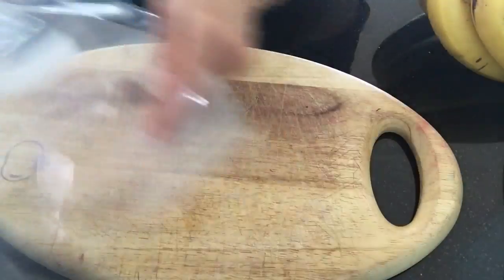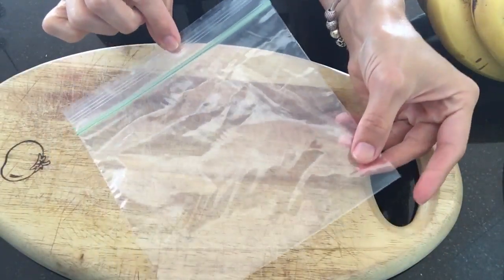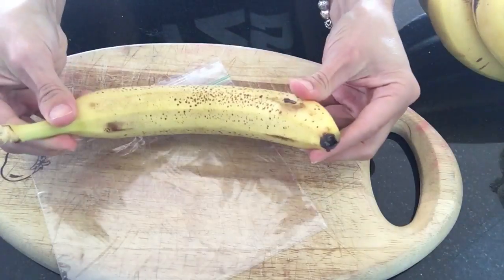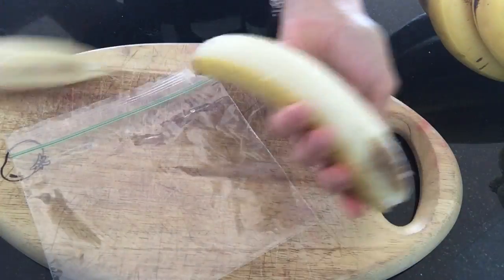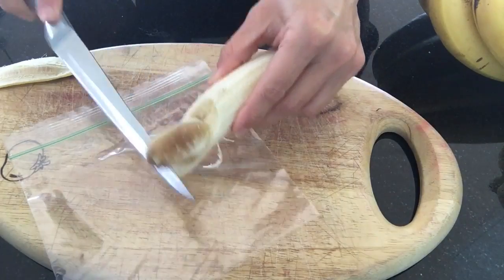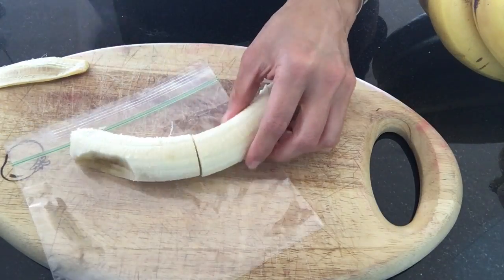Then I get a large one-gallon size freezer bag and a little ziplock bag too where I store my halves. So all you do is just peel your banana. If you have any rotten parts, don't cut the whole part out — just cut the little rotten part and you can still use the rest of that banana.